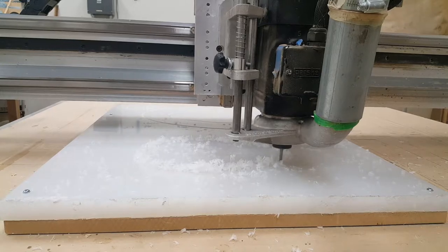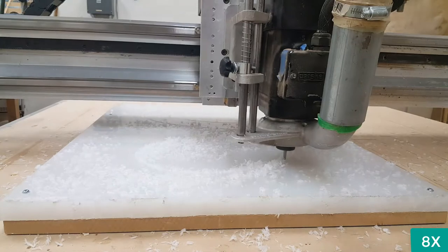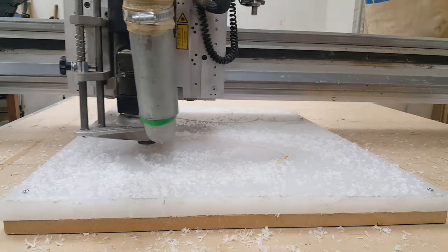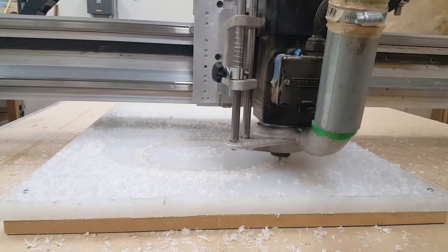So you don't have to watch all five cuts at real-time speed, I'm speeding it up 8x. Back to normal speed so you get to see the last cut and watch it go to the outside vector of the pattern.